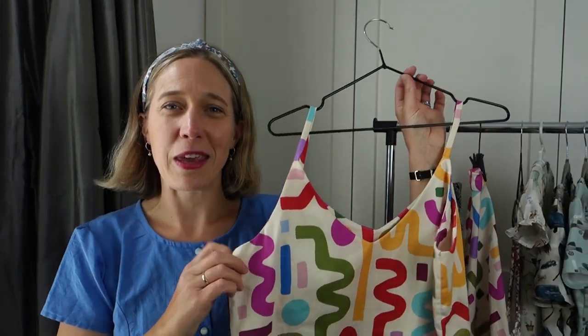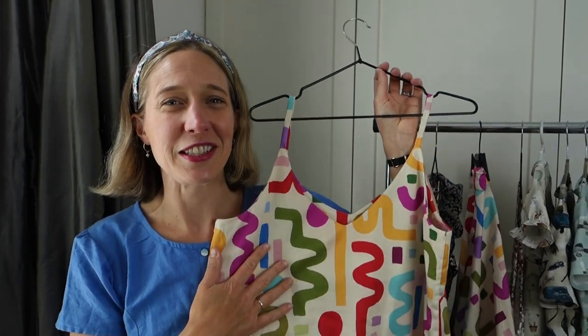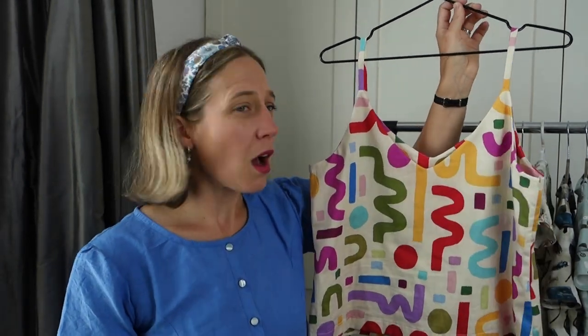Here is my Ogden cami. This fabric just brings me so much joy — it makes me smile just to see it, and when I wear it I feel so happy looking at these lovely colourful squiggle wiggles. It's such a lovely pattern; it came together super quickly. I think it looks really good on its own with some black jeans, which is how I've been wearing it mostly, or I can pair it with the circle skirt for a statement look. I love that I now have an outfit — actually three outfits from these two pieces.